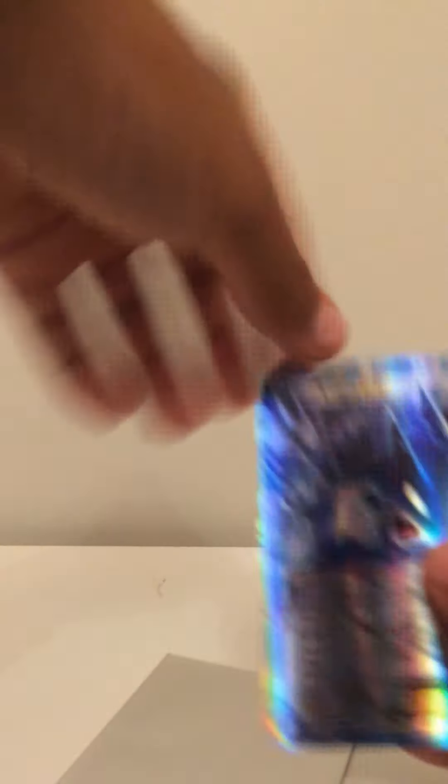The next one is a Gengar. This card actually goes for $13 on Facebook Marketplace or eBay. Look at it — you can see a nice rainbow in it.